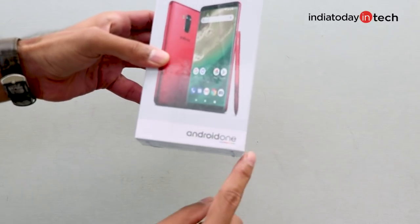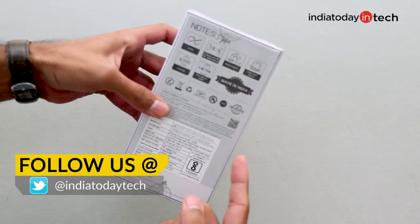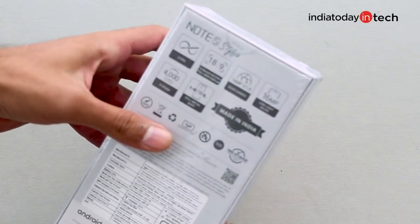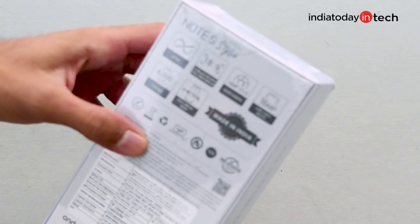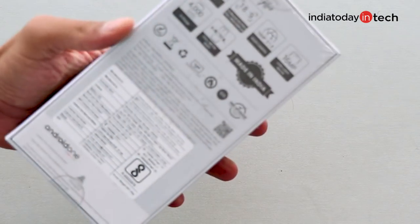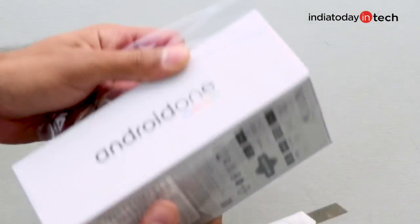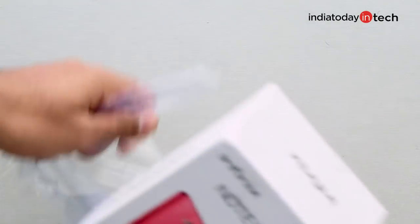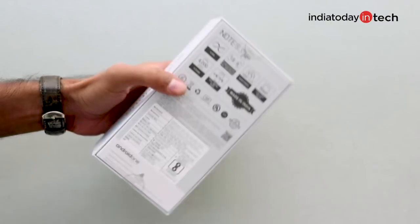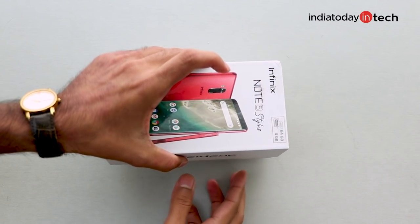The phone comes with the Android One project, so you'll get a nearly stock experience. Infinix is calling the stylus the X-Pen. There's a 5.93-inch Full HD+ display with an 18.9 aspect ratio, a 16-megapixel camera at the rear and at the front, a 4000 mAh battery, and a full metal unibody design. Infinix claims it's made in India. The price is listed as ₹16,999 on the box — I'll leave the exact price in the description below. This price is for the 4GB/64GB version.